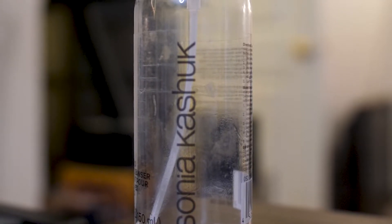Next I have some Sonia Kashuk Brush and Sponge Cleaner. This was fine, I just don't really think that you need a dedicated brush or sponge cleaner. This also had fragrance in it, so I'd rather use a gentle soap that doesn't have fragrance because you are going to be putting those brushes on your face. I wouldn't repurchase this, but it did a good job. In the future I'm probably just going to keep using face wash, which is what I normally do.